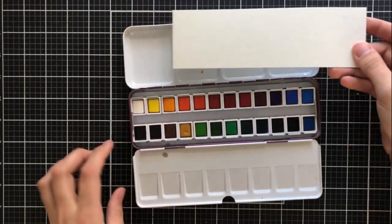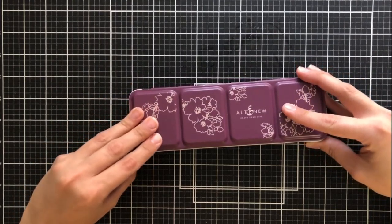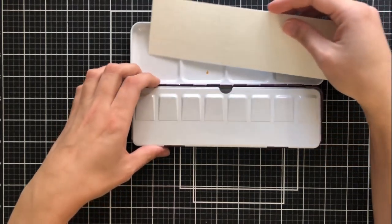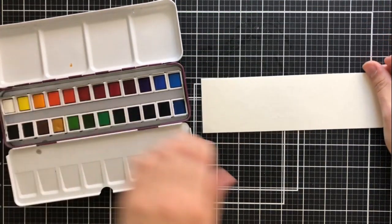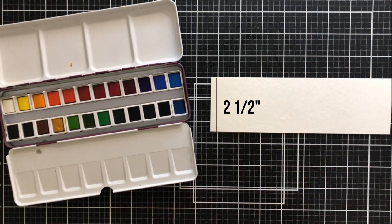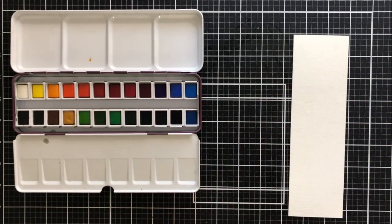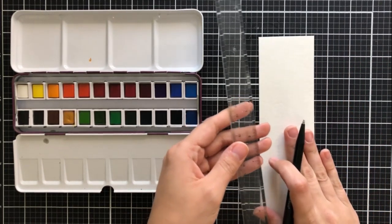One of my absolute top suggestions for becoming better at watercoloring is to make watercolor swatch charts. I especially like it when my charts fit into each individual palette. It's really important to swatch every single watercolor palette or tube that you own. This one is cut to eight and a quarter by two and a half, and it fits right in there. It's especially nice because the palette has a protective flap that goes over the watercolors before you close the top, so I don't have to worry about the swatch chart getting wet and ruined.